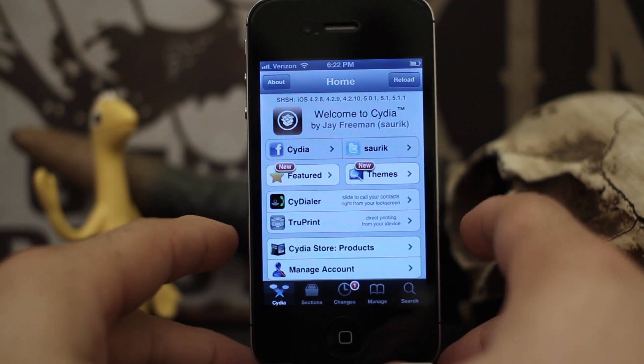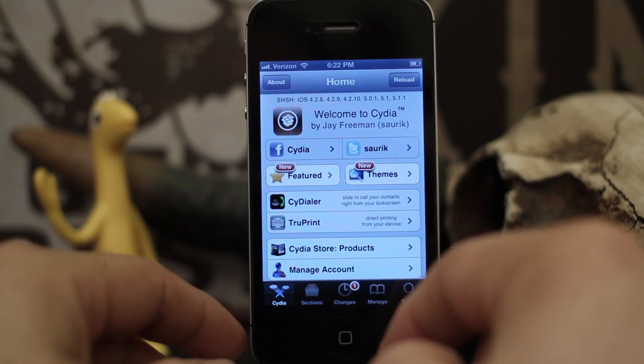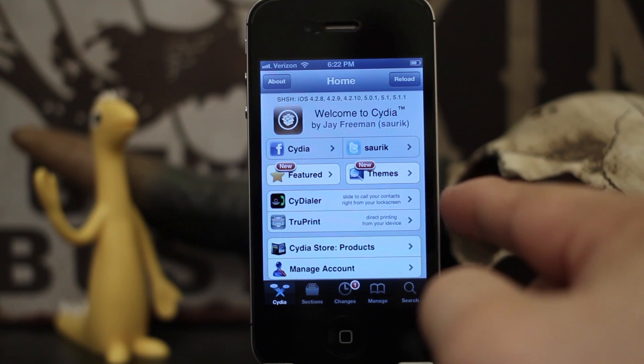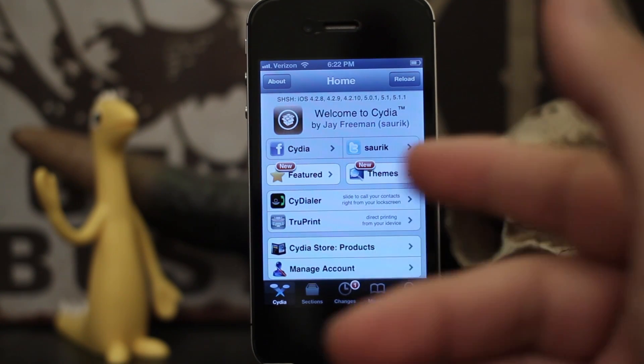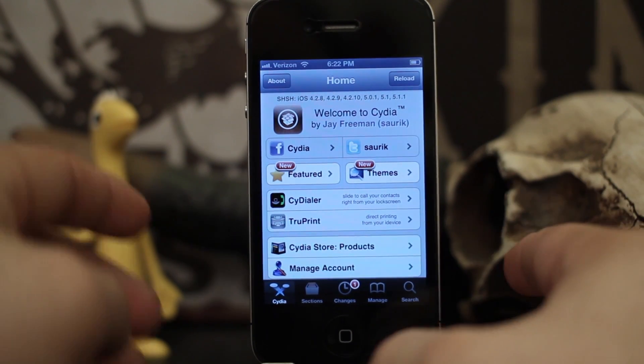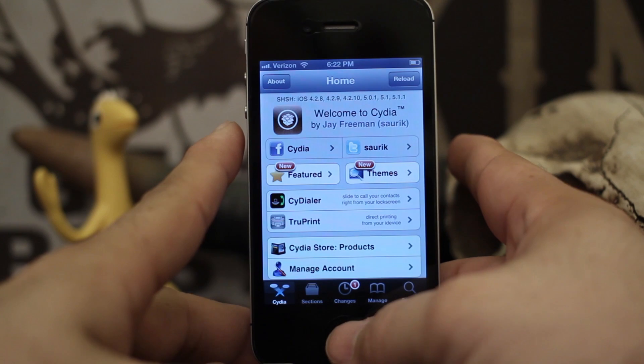Hey, what's up everybody, this is Dom and today I'm going to show you how to install Siri on an iPhone 4 running iOS 6 with a tethered jailbreak. I know that's a lot of conditions you have to meet to be able to do this, but it totally is possible and it works pretty effortlessly. Check it out.